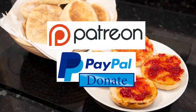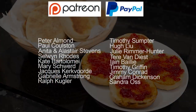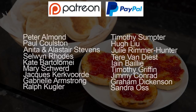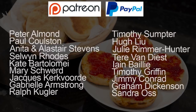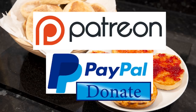And as promised at the beginning, here is the latest list of my Patreon and PayPal supporters. And they are Peter Almond, Paul Coulson, Anita and Alastair Stephens, Selwyn Rhodes, Cade Bartolome, Mary Schwerd, Jacques Kirkwood, Ralf Coogler, Timothy Sumter, Hugh Liu, Julie Rimmer-Hunter, Tia Van Deist, Ian Bailey, Timothy Griffin, Jimmy Conrad, Graham Dickinson and Sandra Oss. And there's also two who wish to remain anonymous. Thanks very much guys — I really do appreciate all that you do in supporting the channel.